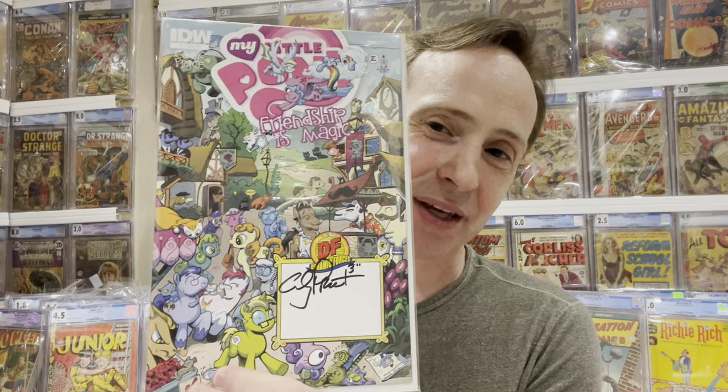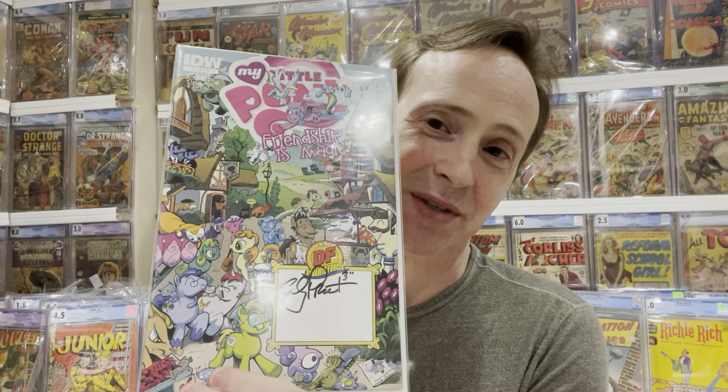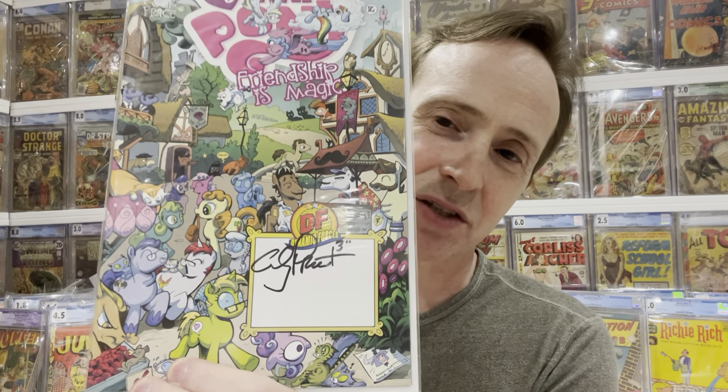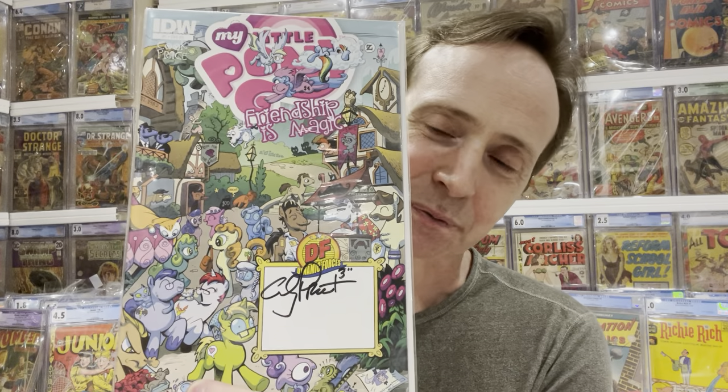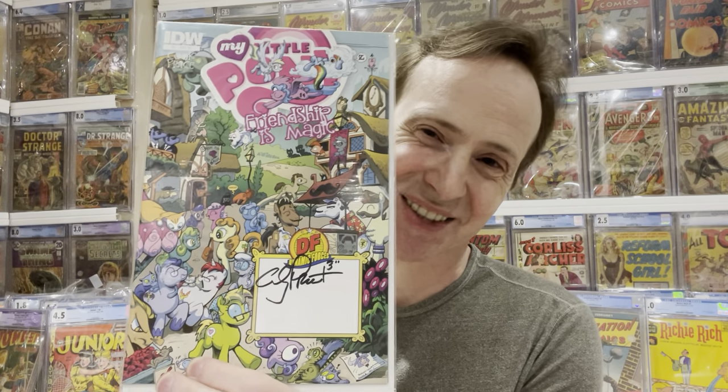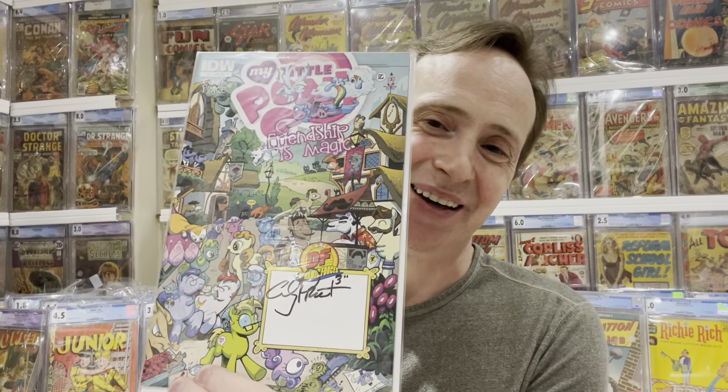Now some really cool stuff I'd already unbagged. First — and you'll probably think I'm weird — this is My Little Pony, the variant cover for number one. This is the very first appearance of My Little Pony in comics — Friendship is Magic number one. It has a little signature box and all the ponies on the cover, signed by either the artist or the writer. It was very affordable — about eight bucks shipped. I would watch My Little Pony with my kids, so I'm quite nostalgic toward it.